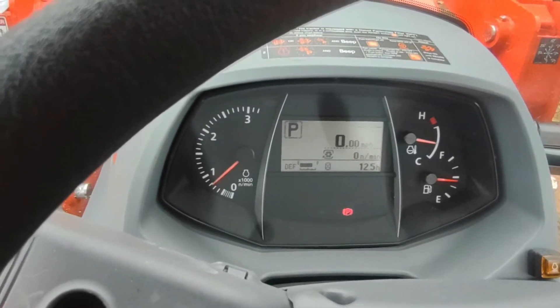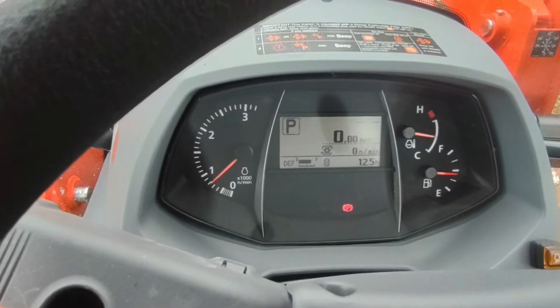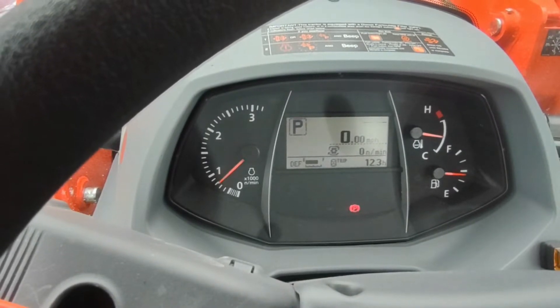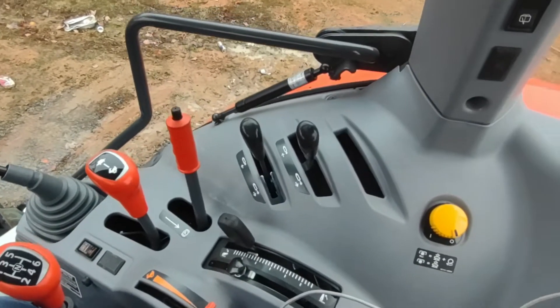This has a trip meter showing hours since your last service. I've actually put 12.3 hours on it — there were 2.2 hours on it when I got it from the dealer, just from moving it around the lot and getting everything set up, loaded and unloaded.